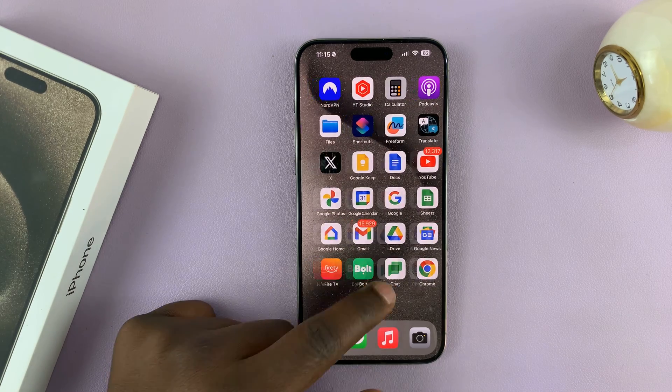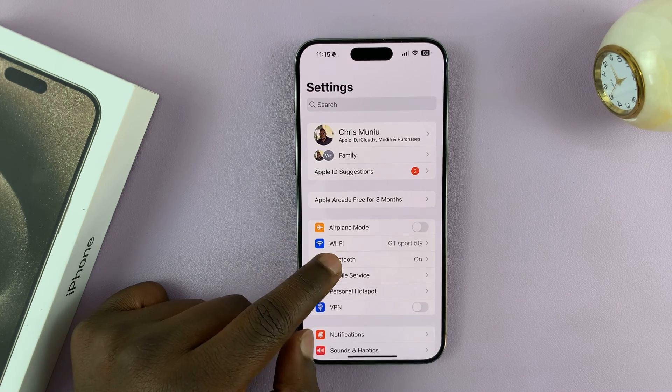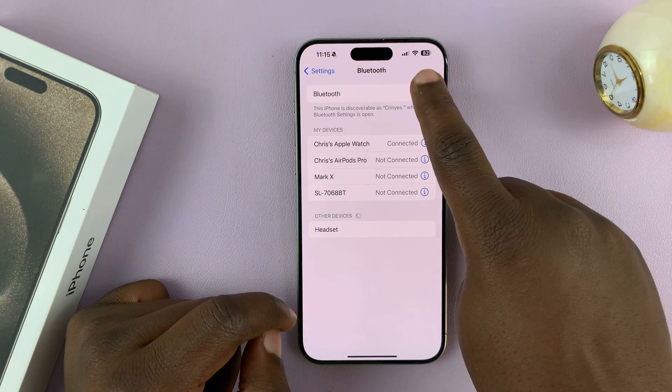If you want to turn off Bluetooth completely, just go to Settings. On the main Settings page, go to Bluetooth and then turn it off from here.